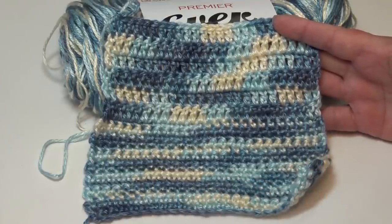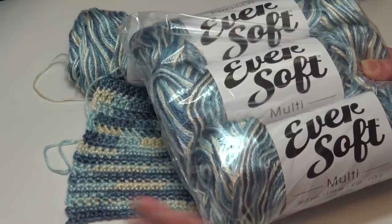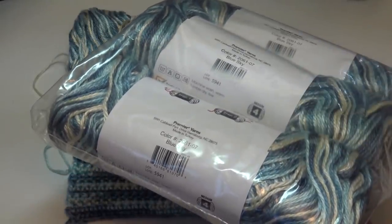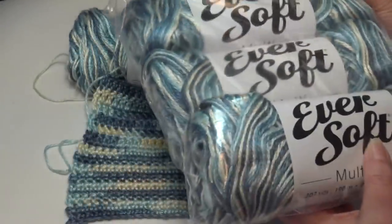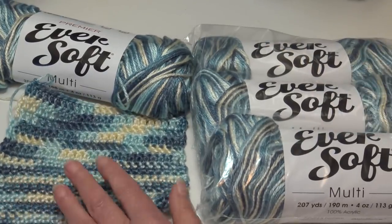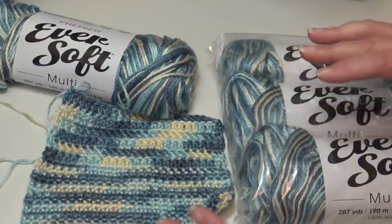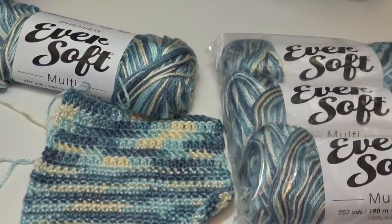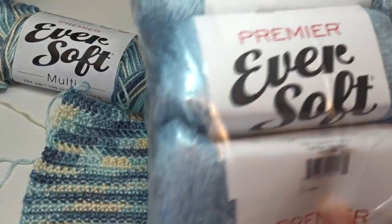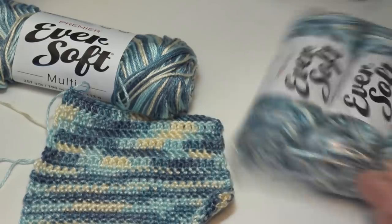This is one of the colorways I picked for a future project. When I place an order with Premier, I like to order in threes — a set of three skeins comes already wrapped in plastic, which keeps the dust and dirt off and I can store it on my shelves until I'm ready to use it. I love this blue and sometimes with multi-colors people are afraid to use them because they might be too busy. What I like to do is match them with solid colors — so I bought the multi-color and then I bought the pale blue, color number 113821.